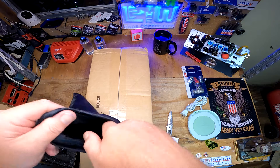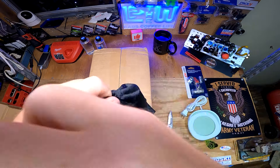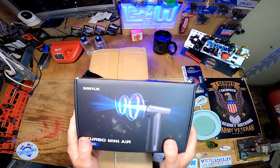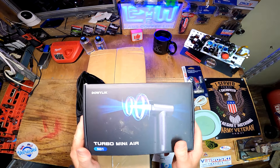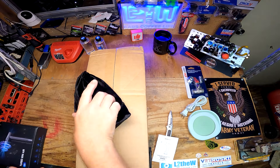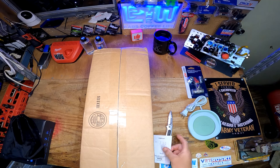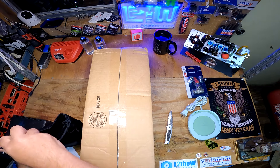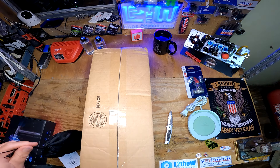Nice little bag - I'll put it in my tool kit and take it with me. It's a Dally Lick Turbo Mini Air - so cool. I like that it's rechargeable. And we got little brushes too - I think that's going to come in handy.